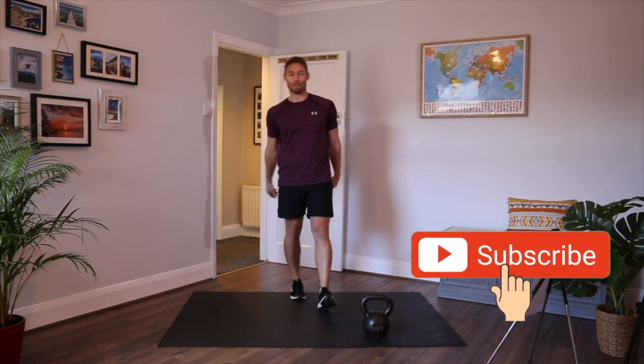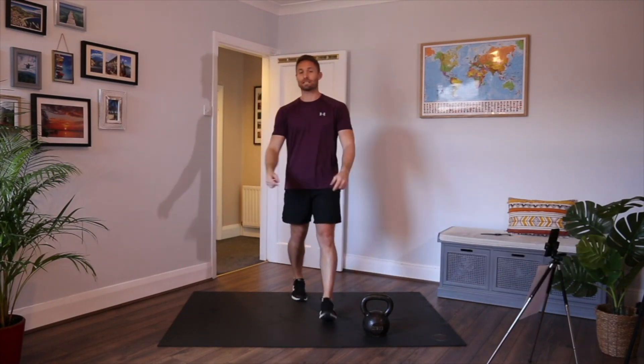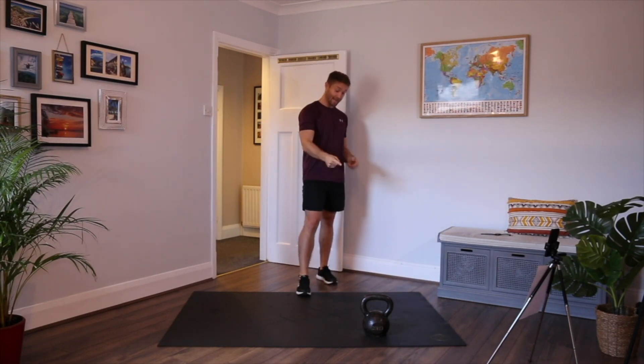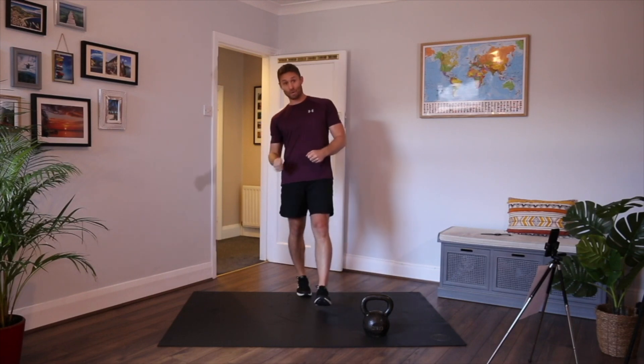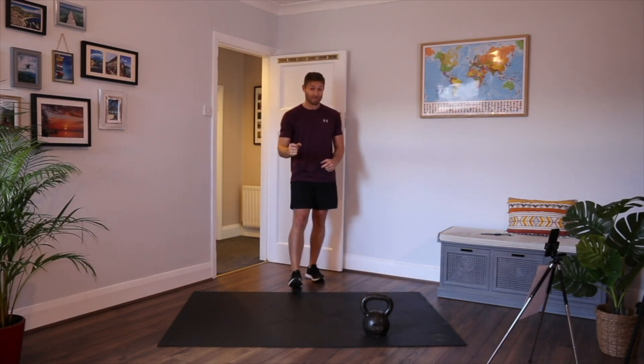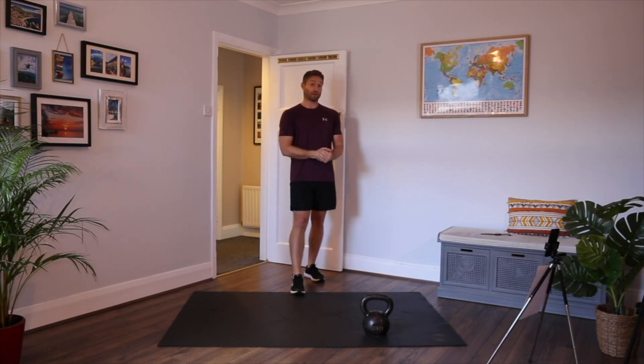Hello and welcome. My name is John and this is the Armstrong Fitness Academy. Today's workout is going to be a kettlebell and bodyweight style workout. It's going to be 26 minutes long and there is no warm-up at the start of the workout. So if you need a warm-up, get one done and crack on the workout.